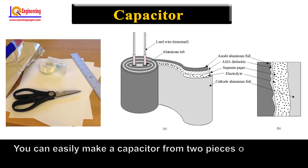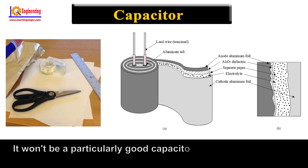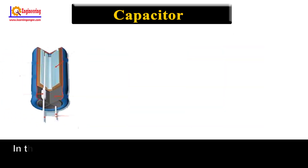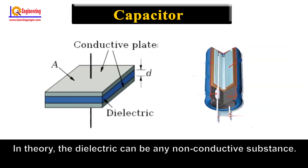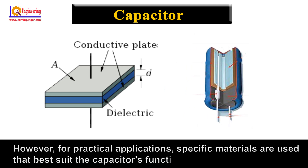You can easily make a capacitor from two pieces of aluminum foil and a piece of paper. It won't be a particularly good capacitor in terms of its storage capacity, but it will work. In theory, the dielectric can be any non-conductive substance. However, for practical applications, specific materials are used that best suit the capacitor's function.